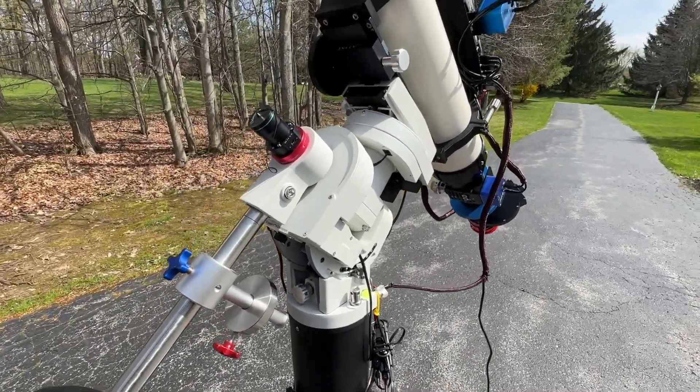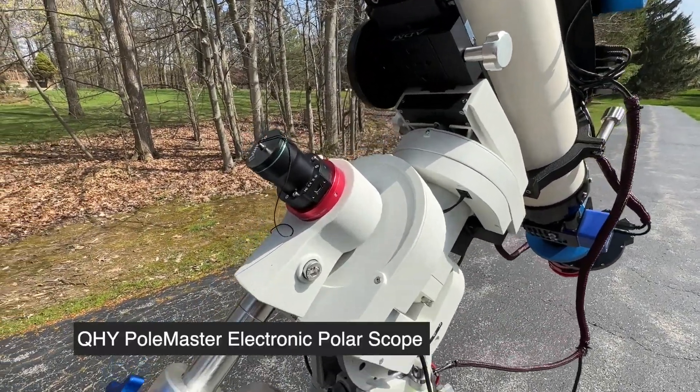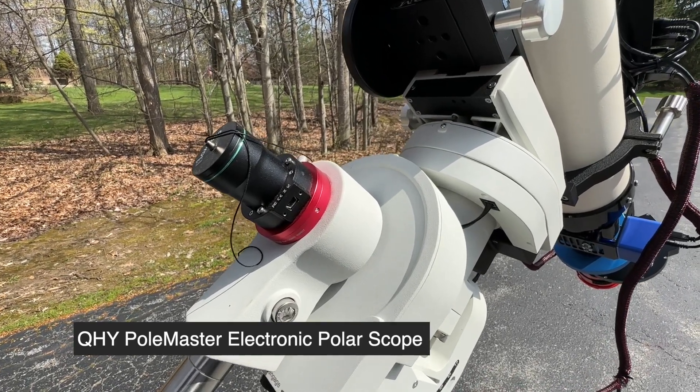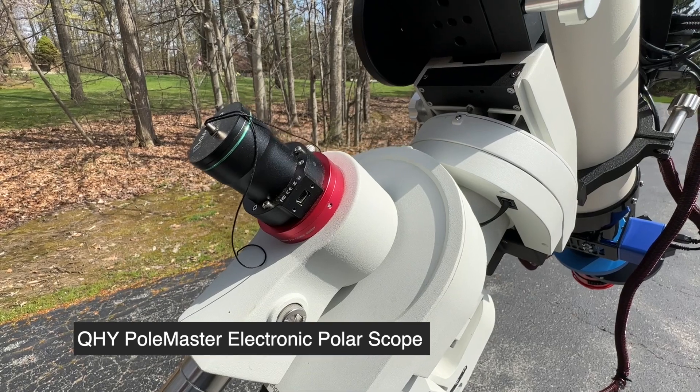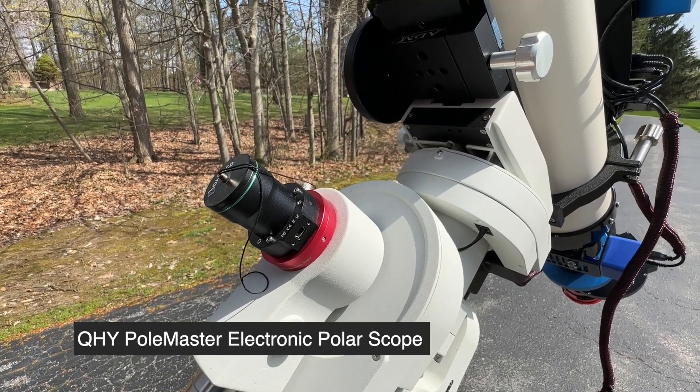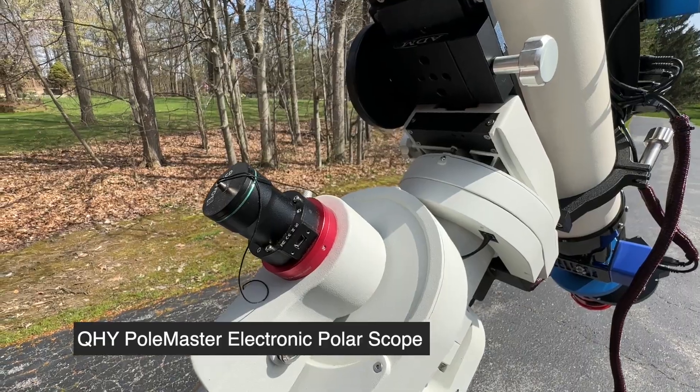Because I'm setting up on my driveway every night, I wanted a way to do polar alignment. So I have a Polemaster polar alignment camera, which makes it very simple to set up the scope and get good solid alignments.